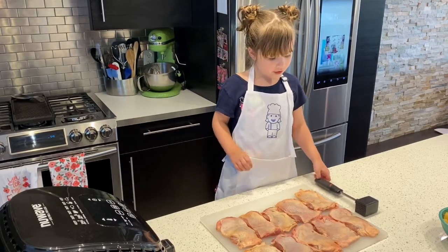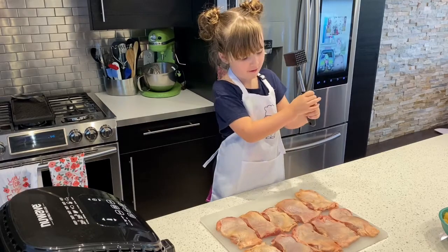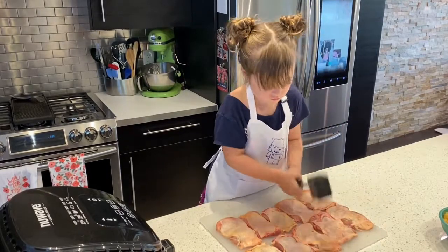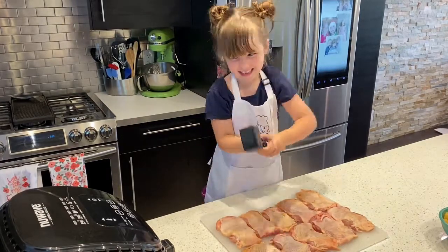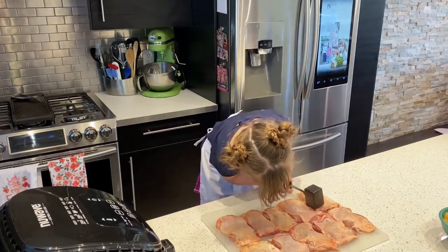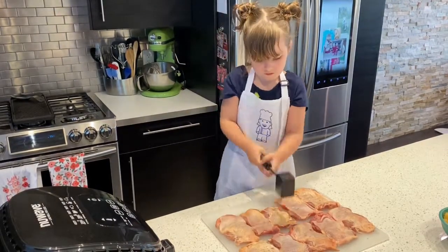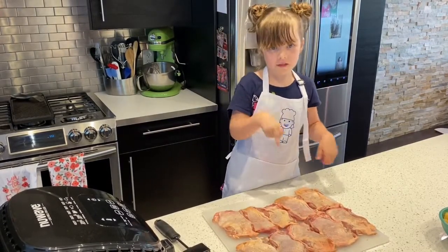So, first step is to get your smasher and smash the chicken to make it flat. The next step is to pour the sauce on each side of the chicken, the belly and the back.